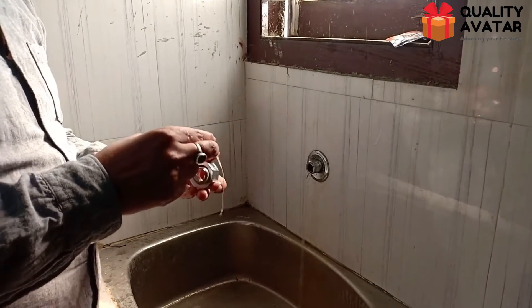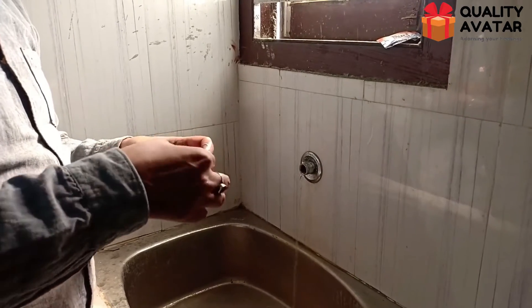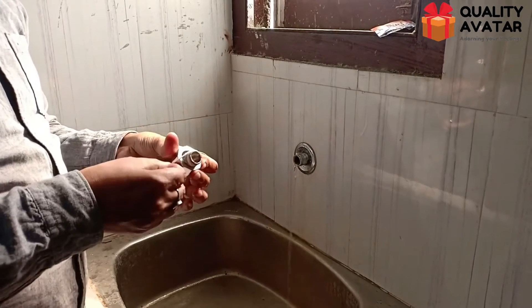It is easily available in the market. You can buy water with water. You can buy water without a result.